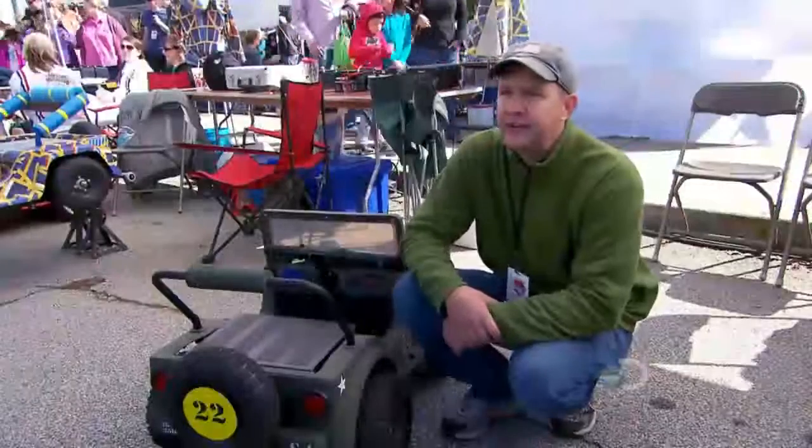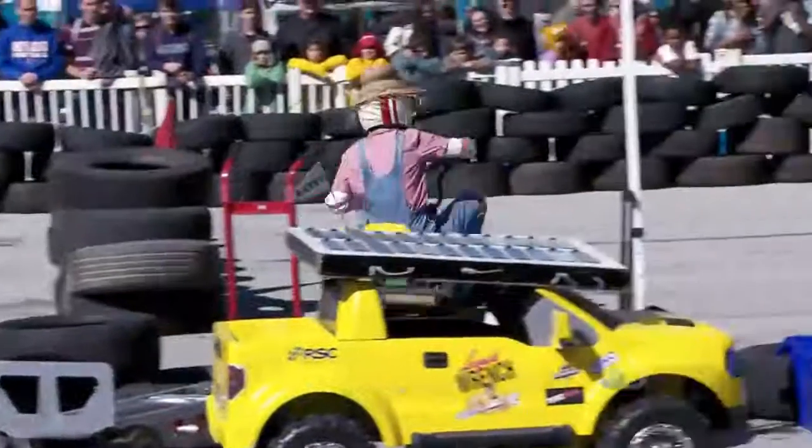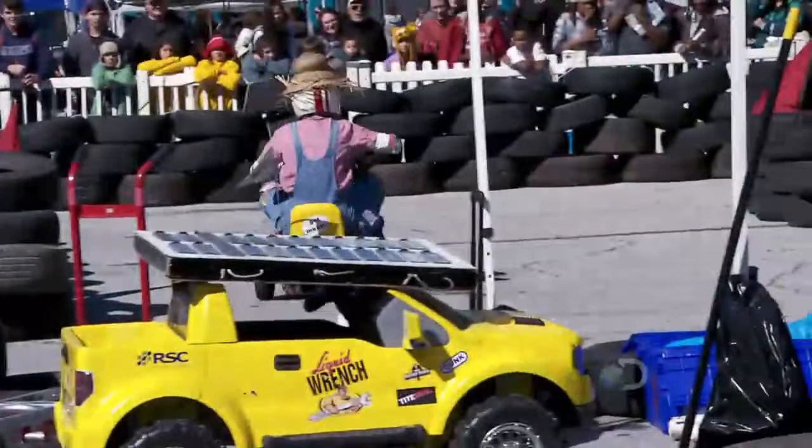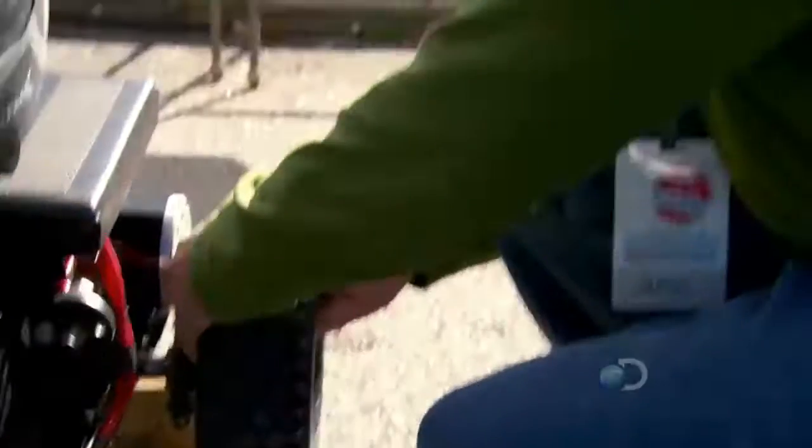We've got ten cars here today, and we've got a good track set up. This one's actually on a slope, so the downhills and the corners are going to be a problem for everybody, but especially this tiny little thing. My strategy to win is to not break down, not catch fire. That's a good start.